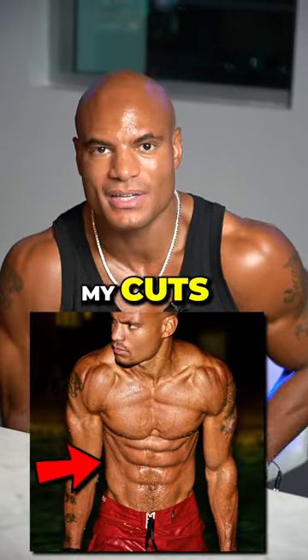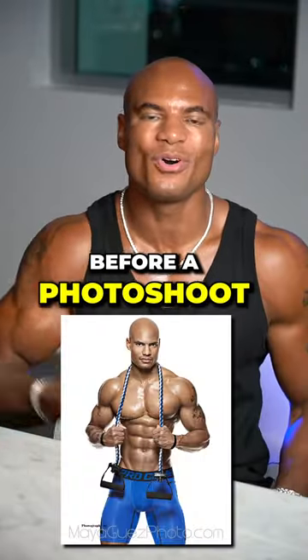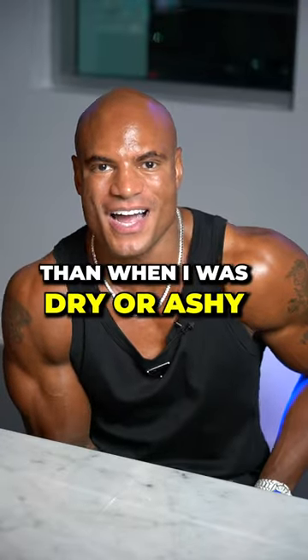It's enough to make my muscles and my cuts stand out a little bit more. So I spray this all over me before a photo shoot or before I film a workout video. And I did look a lot better than when I was dry or ashy.